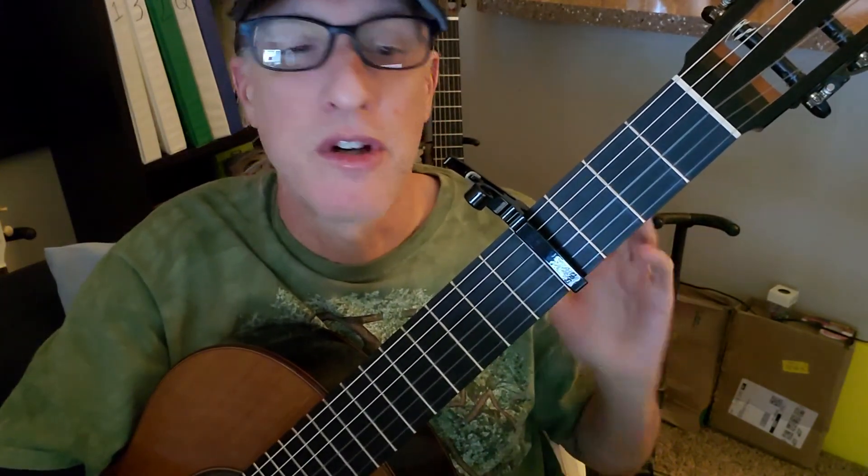So another great Lumineers song, so much fun. Just have fun, practice hard, and we will see you next time. Thanks for watching.